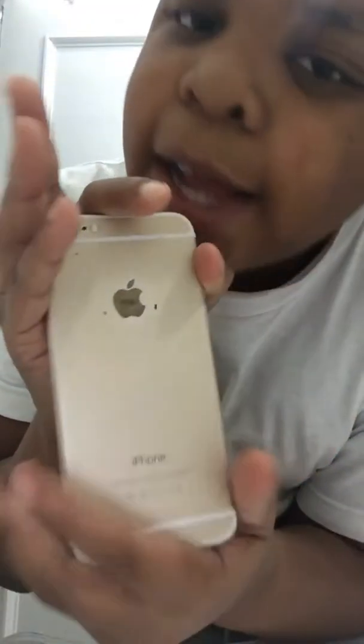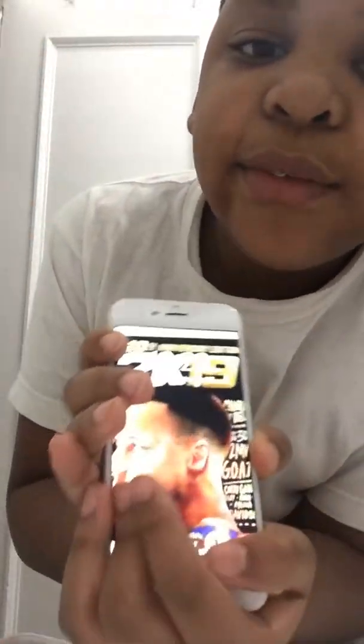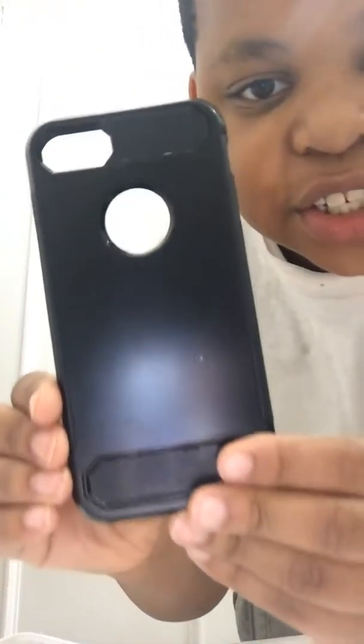It's really dirty because I told him not to clean his phone. There's a lot of dirt, but that's why I didn't clean his phone — because I'm doing this video. It's very dirty especially around the Apple side. I'm not even cleaning his case because his case is already there, but I might change his case. Let's get to the video.